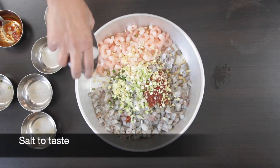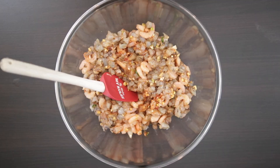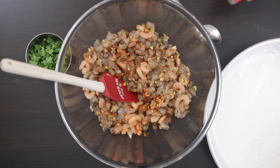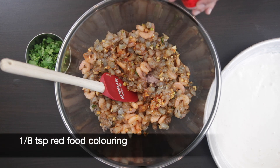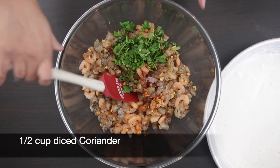Add salt to taste and now I'm going to give this a really, really good mix. You really don't have to do this, but the shrimp Pakoras we buy are usually red, so I'm going to add in one-eighth of a teaspoon of red food coloring. I'm also going to add half a cup of diced coriander.